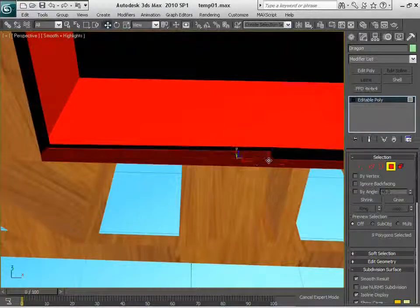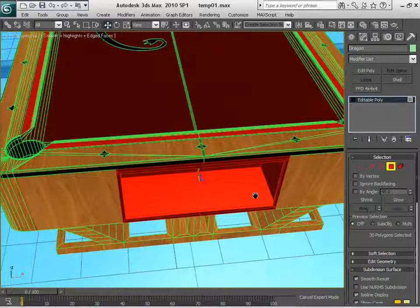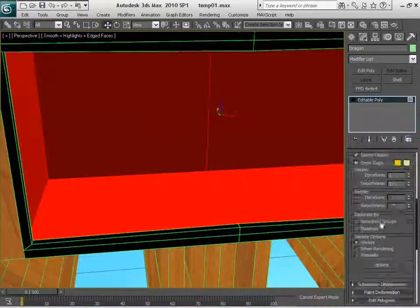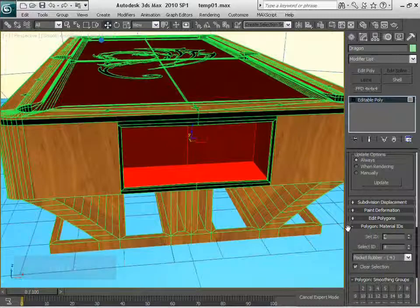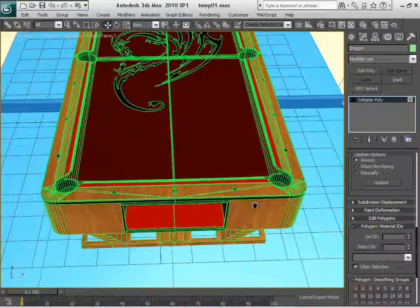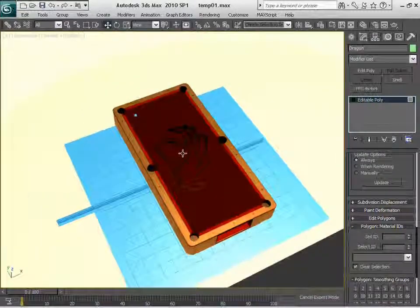Let me make a loop selection in here, making sure I'm selecting correctly. I'm making a mistake — it is just the inner ones that I have to simply change the color. As you can see, there you go. We actually created basically everything from scratch. It is the same table that you saw in the other file.